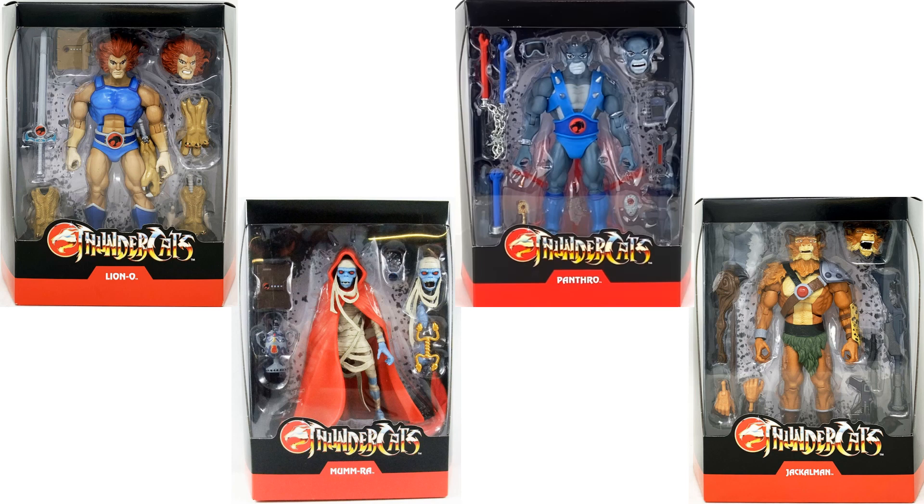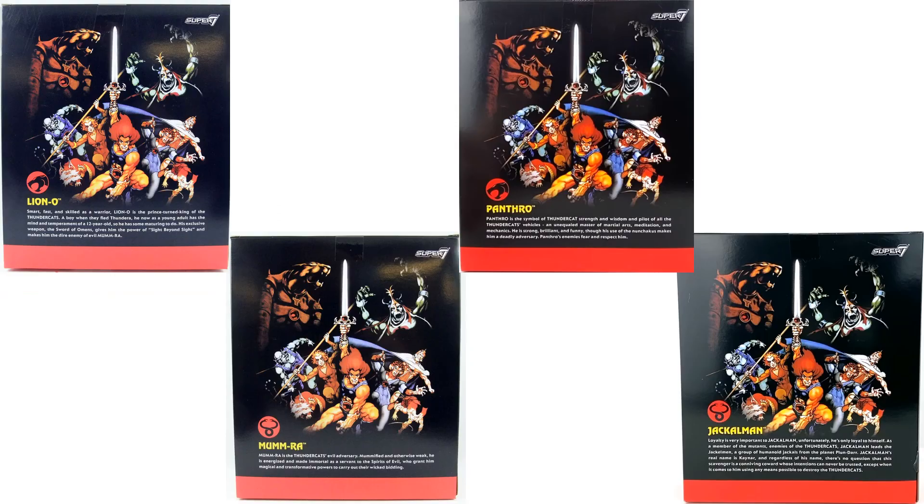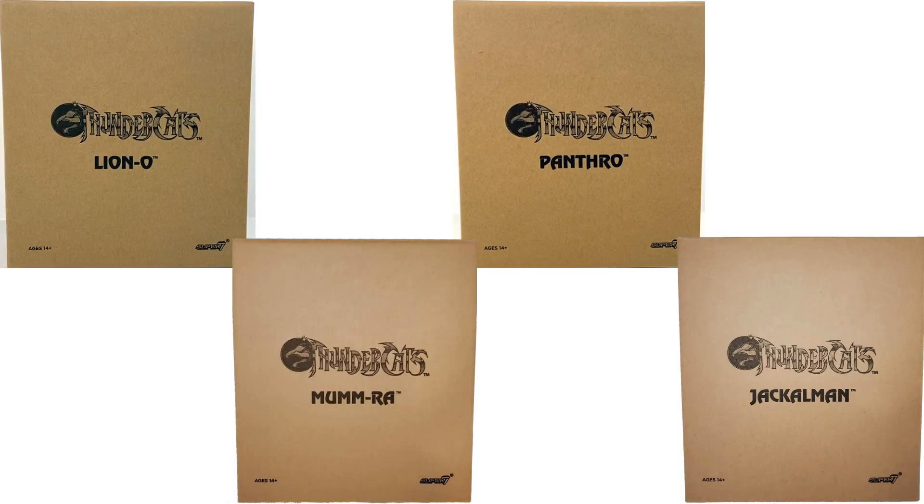There's all four of Series 1 in package, all four with slip covers on, all four backs of the packages, and all four mail-in boxes from Series 1.